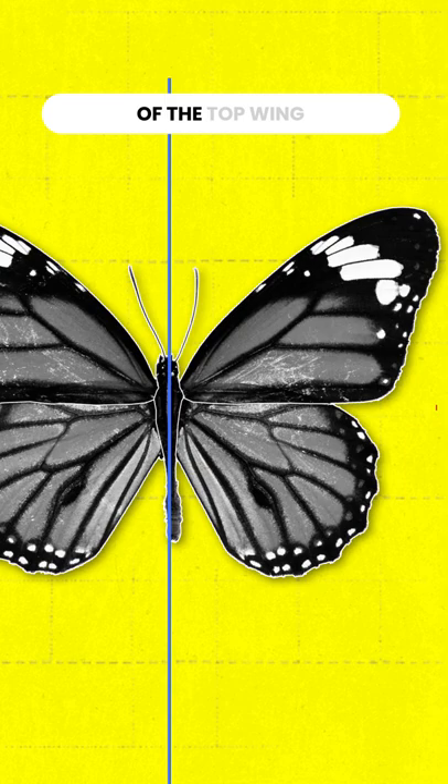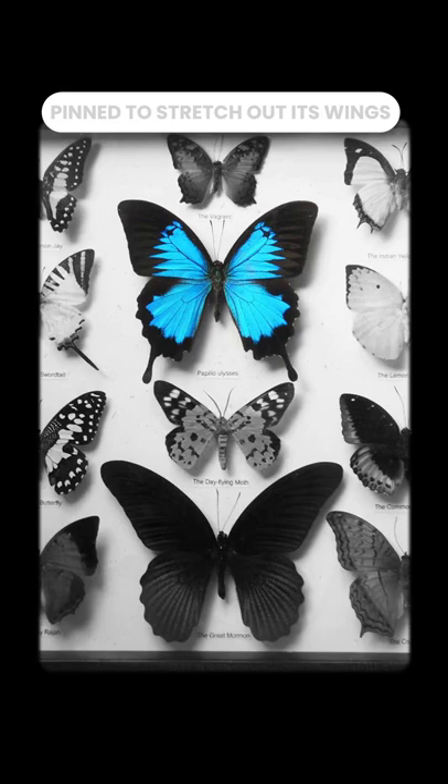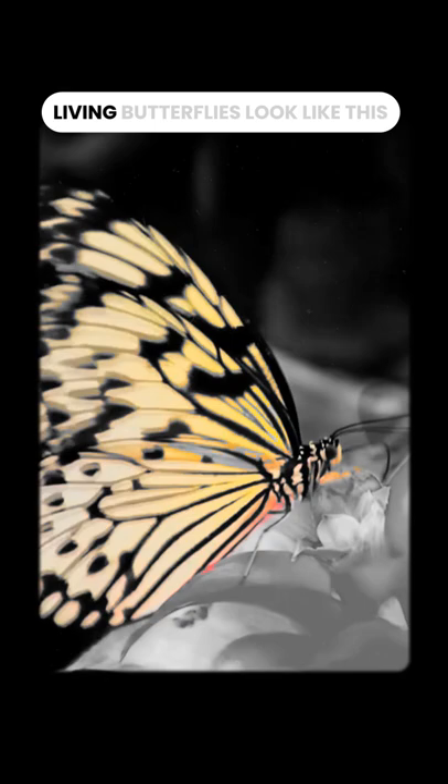Let's look at the top wing. The bottom part of the top wing is perpendicular to the body. This means the top part goes way over the head. That's wrong — butterflies don't do that in nature. That's just a dead butterfly pinned to stretch out its wings.